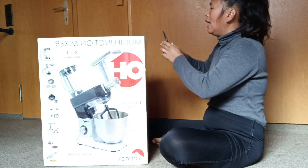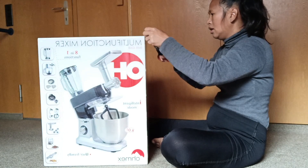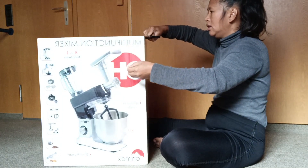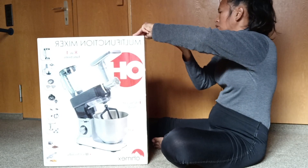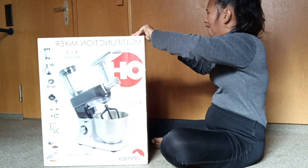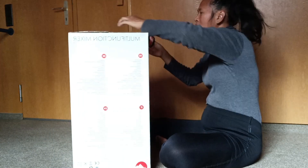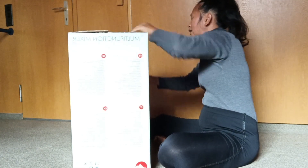I will open it because my other mixer is broken due to overuse, and it's been a very long time already, so this is the latest one.